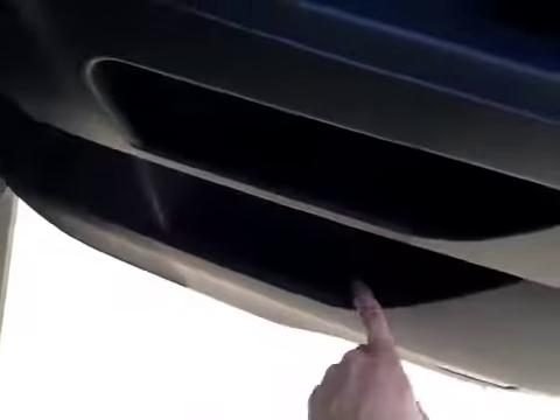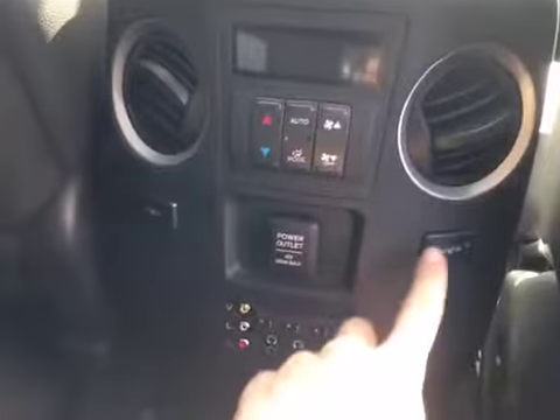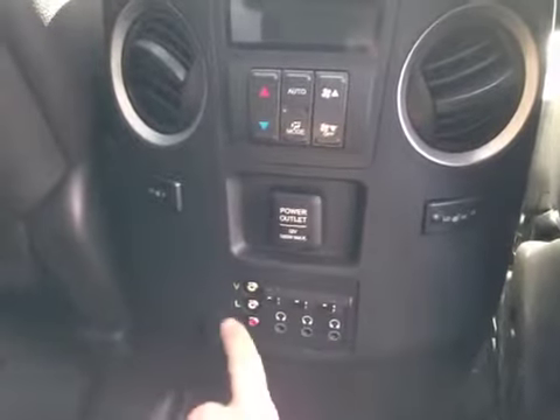Inside the vehicle here, we have power windows as well as storage up here, in the middle here, and down below here. In the back here, we also have window covers to block the sun. Inside the vehicle, we have storage behind both passenger and driver's seats. As we come inside the vehicle, we can notice the back passengers have control of their own temperature, as well as their own back heated seats, a 12-volt power outlet, and their own audio controls.